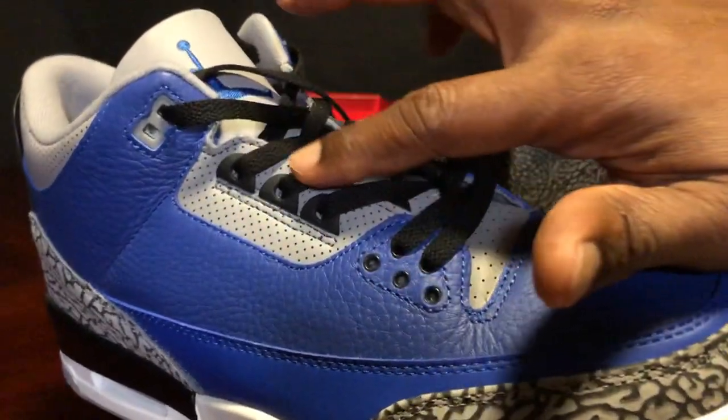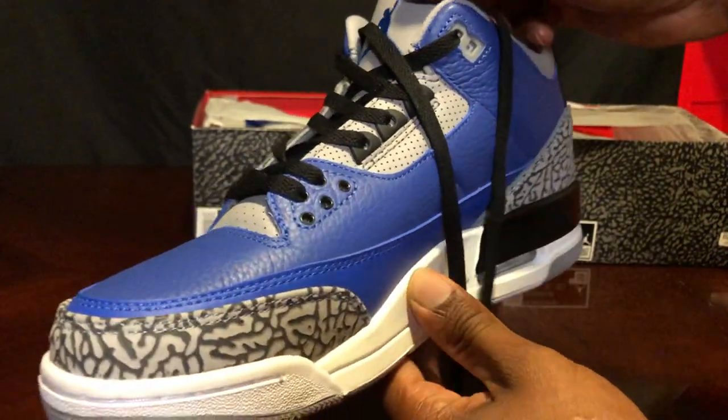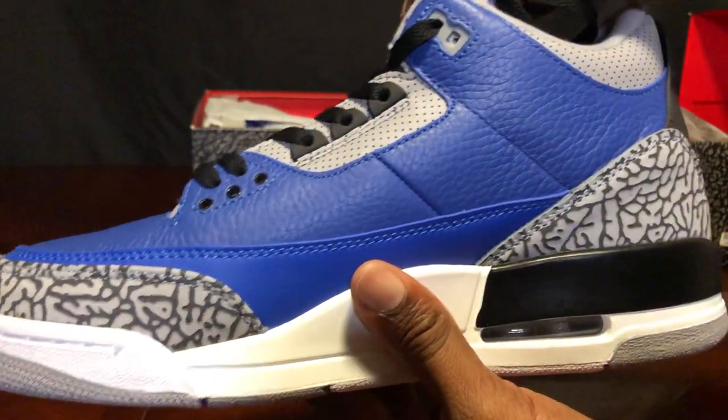Now looking at the fake shoe — take a good look at the stitching and eyelets. Comment below what differences you find that I didn't catch — I just woke up, so forgive me.